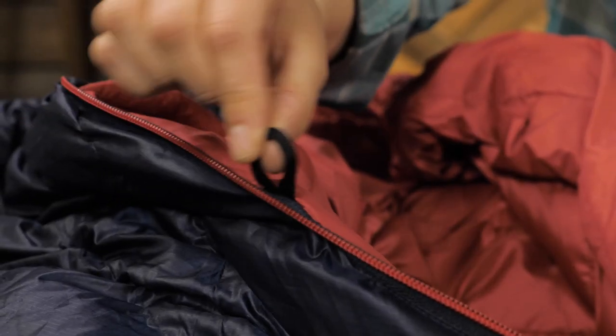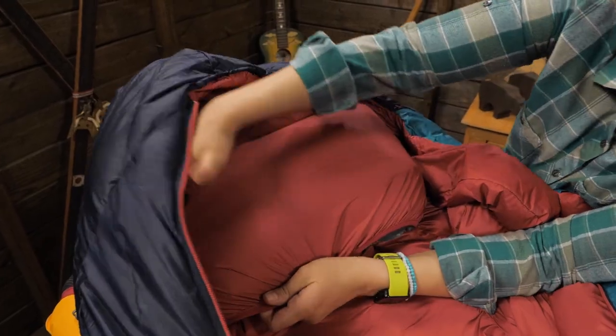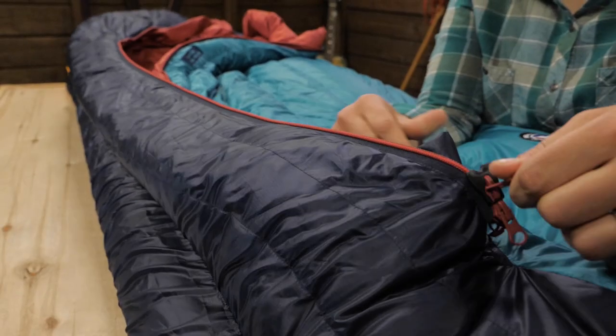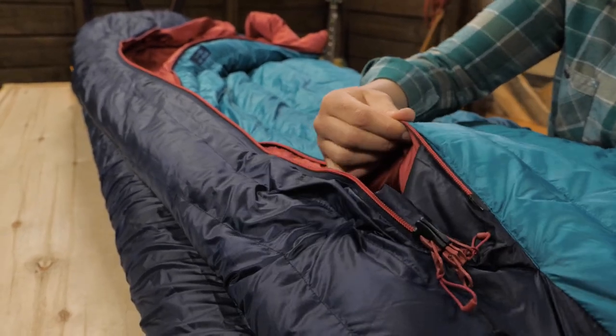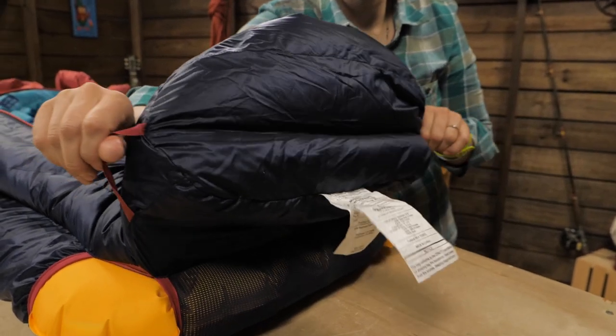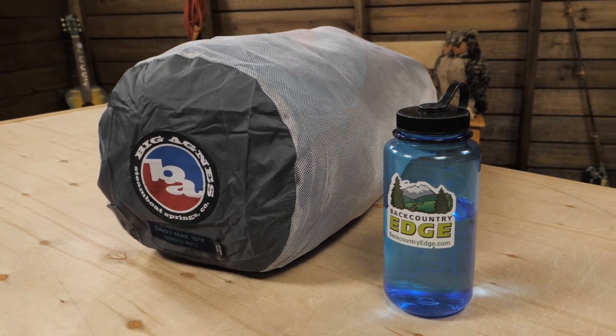Liners are sold separately, but there are loops inside this bag so you can attach one. There's a convenient pocket so you don't lose your pillow at night, and if you're camping with your significant other, you can zip together left and right side zippered bags. The loops on the outside let you hang dry on a long trip, and it comes with a stuff sack when you're on the go and a storage sack for storing it at home.